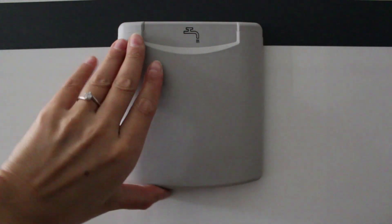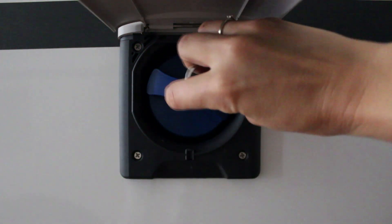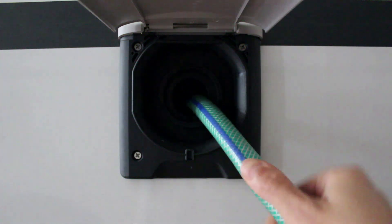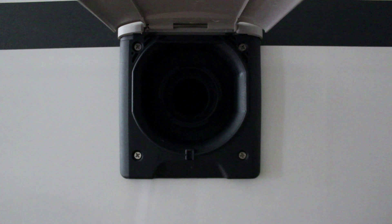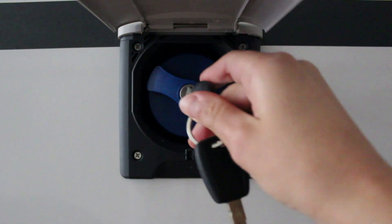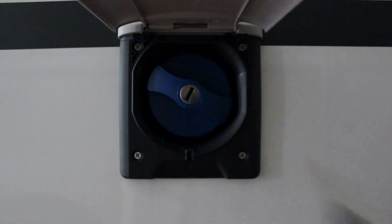Para rellenar el tanque de agua limpia, subir el tapón, insertar la llave y girar. Pulsar el tapón y girarlo para quitarlo. Insertar la manguera para rellenar. Cuando el tanque está lleno, quitar la manguera. Tener cuidado cuando se recoloca el tapón: presionar contra y girarlo. Insertar la llave y girar. Bajar el tapón.